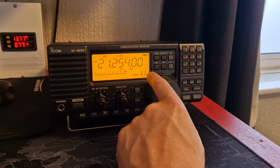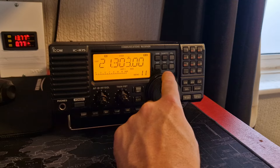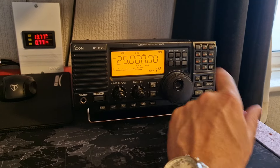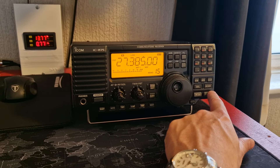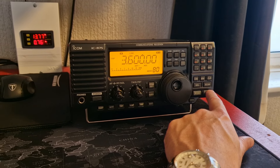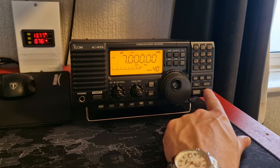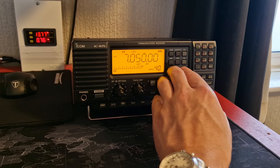Nice tuning, beautiful VFO. It's got 99 channels, I believe, and you can also set it to skip channels — like I skipped 13 because I don't like the number 13. I've skipped empty channels as you can see: 40, 80 — there you go. So it's got 99 channels; I think I've put in 40 meters and 80 meters, and a couple of other channels there. Really, really nice, fantastic.